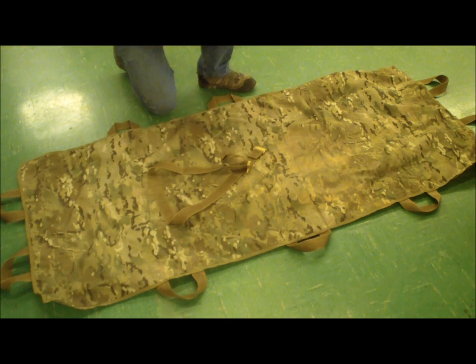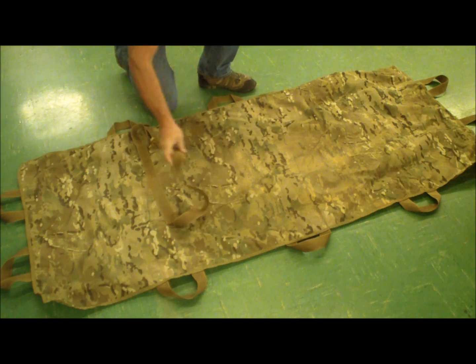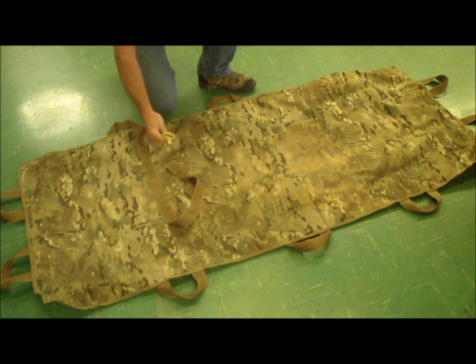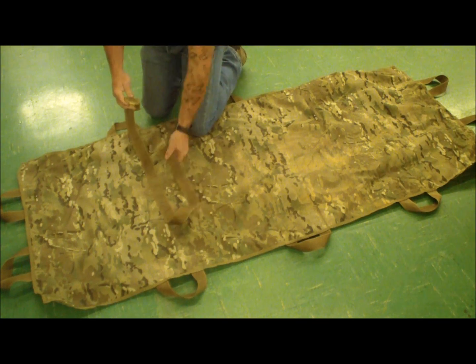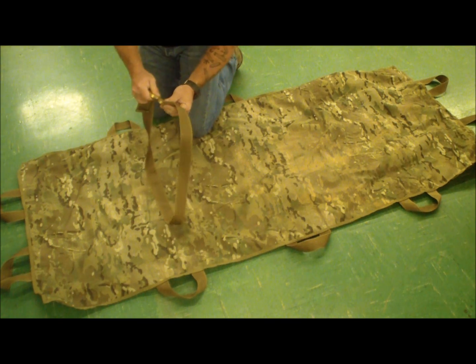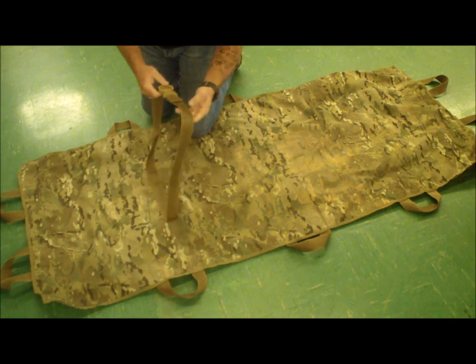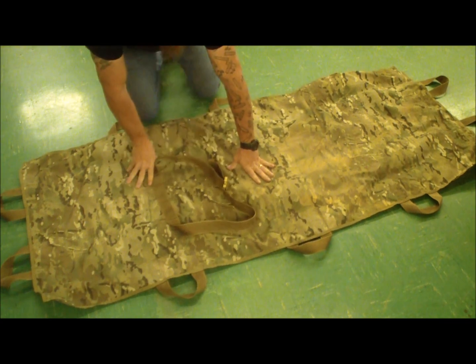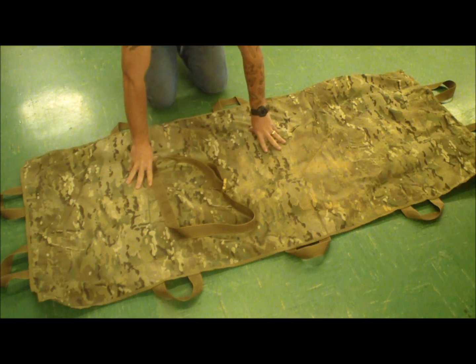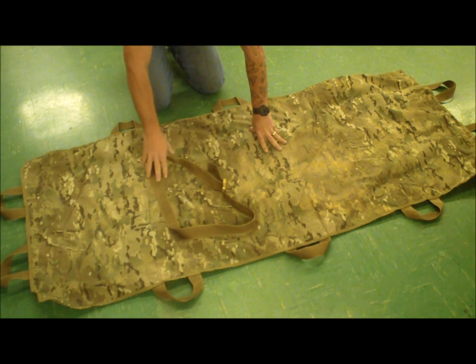Here's the litter laid out with the right side up. You can see it's got this scuba webbing buckle system with a cobra buckle on it. This is a good piece of kit — very strong, that will not break. This is the third generation of this and we've perfected it. It's a really tough, strong litter that will last a long time, even in a jungle environment.